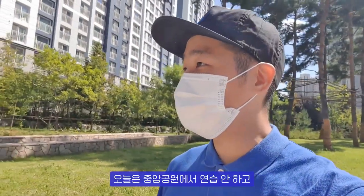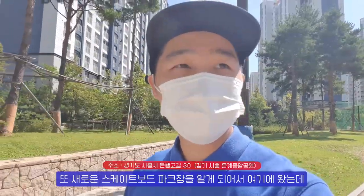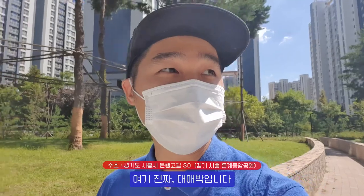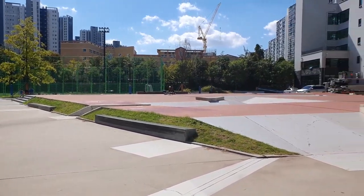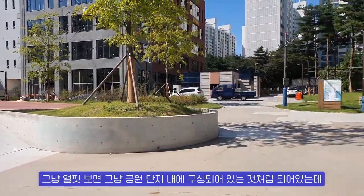Hi, I'm not going to practice in the middle of the park. My family and I came to the new skateboard park. This is really amazing. If you look at it, it's just like a skateboard park.